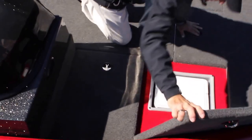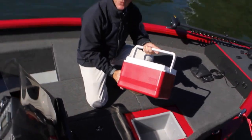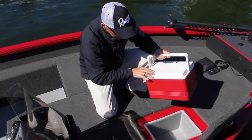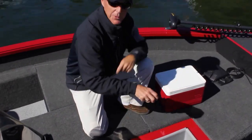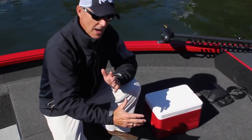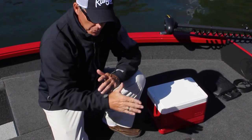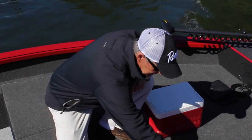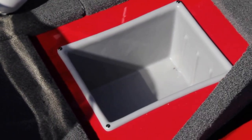Up here, this is kind of a fun deal — we put a cooler in your cooler, so every boat comes with a cooler, but if you wanted to take it out, this box is configured to put 3,700 tackle trays in, which everybody has. Part of the construction and the way that we fill the boat with foam helps this, and the fact that it is completely insulated from the foam really does help keep things cold.